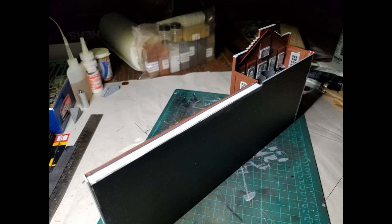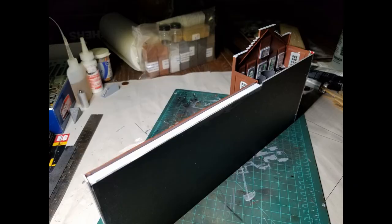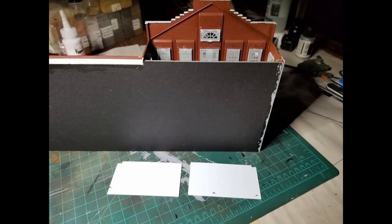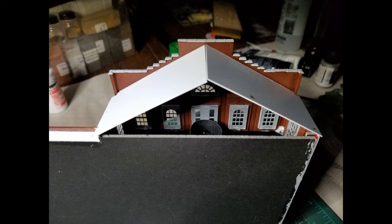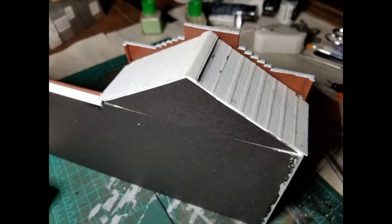I glued the foam board backing in place, and also added a piece of styrene on the top and on the sides to cover up the foam board and make it blend into the building. Because of the additional depth added by the wall and the foam board backing, the roof pieces in the kit were now too short, so I had to cut some new pieces from .030 styrene. I used paper bandage tape to simulate roofing material, though I probably should have taken a little extra time to make sure all the overlap was uniform.